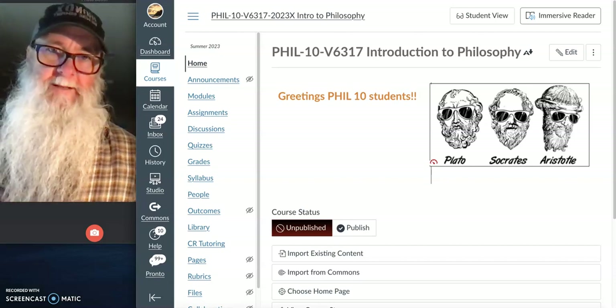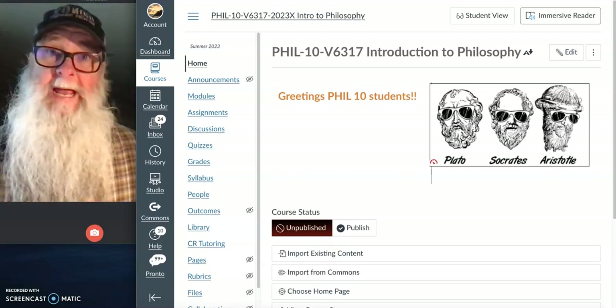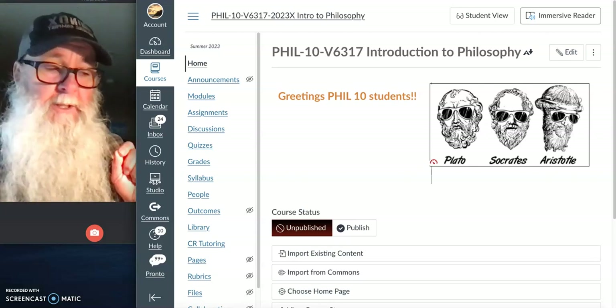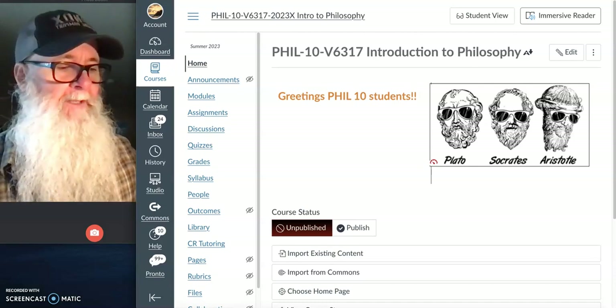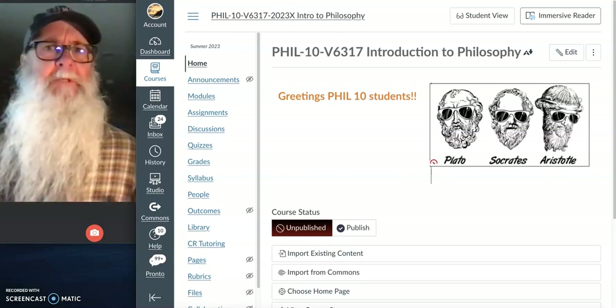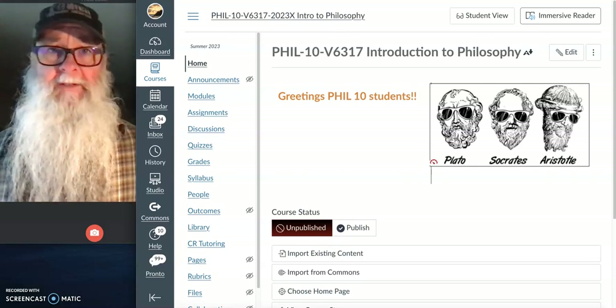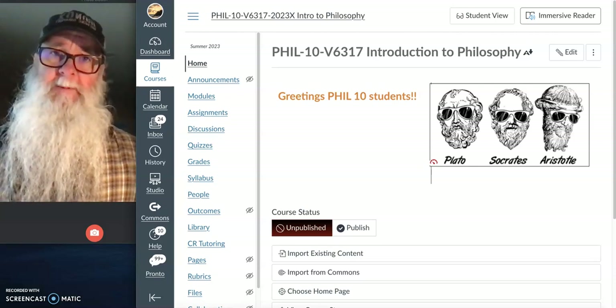All right, are you ready for fun? Because we're going to have a lot of it during the next eight weeks. Each week of our course you're going to get a short video announcement just like this one, posted in your Canvas, in which I go over the week's work and point out what we're going to be doing, and try to give you some tips and tricks for managing the work and getting the most out of it during that week. So you want to make sure you always watch the short weekly announcement videos.